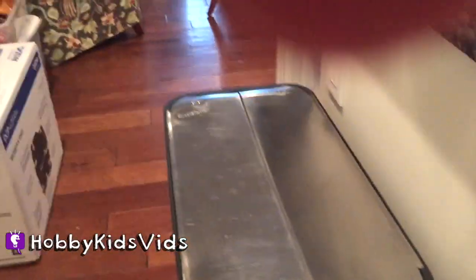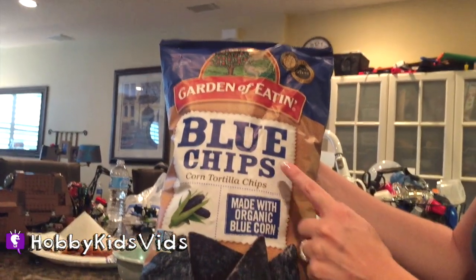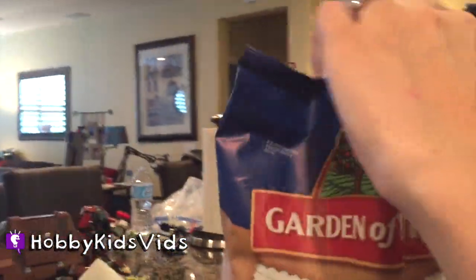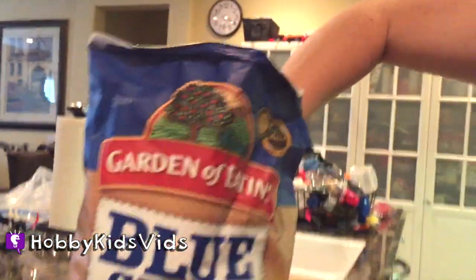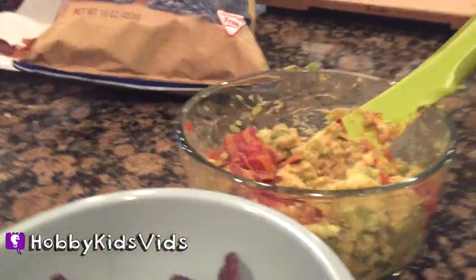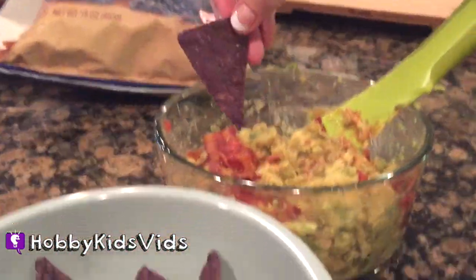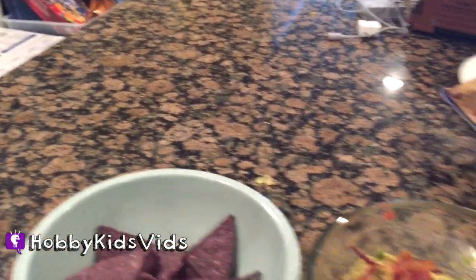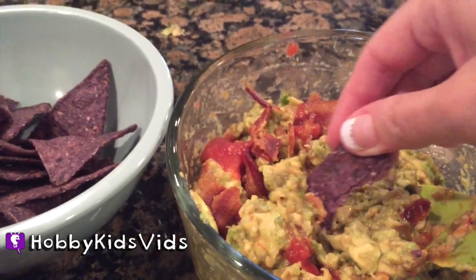Don't forget you can have any kind of chips you want. This is one of our favorites because it's organic, gluten free, and non-GMO. Let's get out our yummy blue organic corn chips, put some in a bowl, and serve it up with our dip — and everybody will be your friend. Open up wide, Hobby Pig! Mmmmm, yummy! I'm double dipping. Love it!